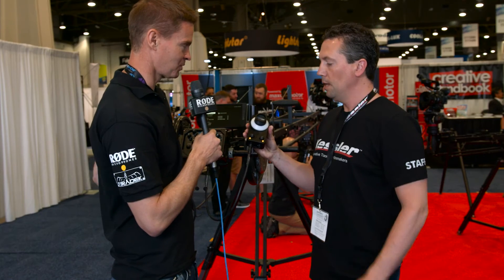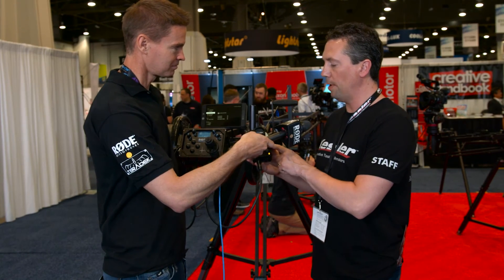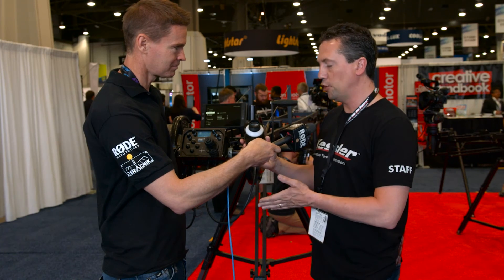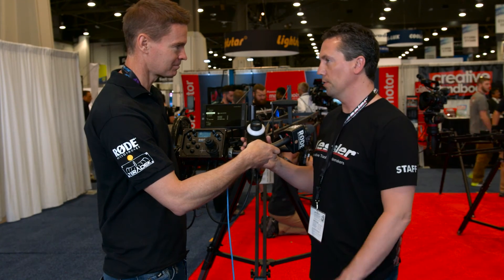And when's this going to be available and what sort of price are we looking at? The price on the controller is going to be right around $500 and the availability should be about three months from now, maybe even a little sooner than that.